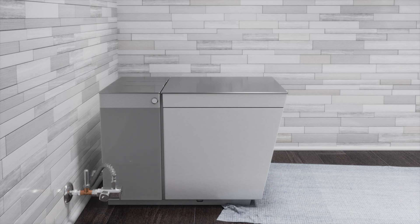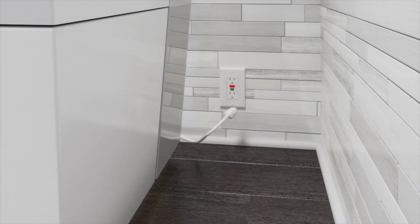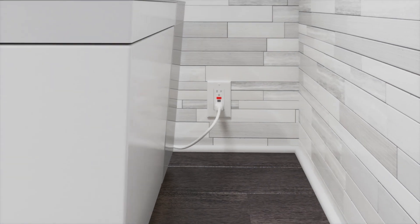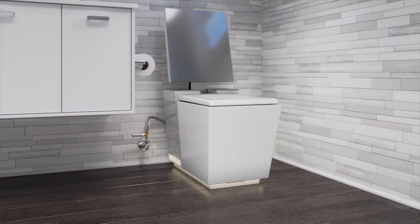Turn on the water supply and check all connections for leaks. Tighten any connections as needed. Plug the toilet into the outlet. Once plugged in, the toilet will automatically enter startup mode. This process takes several minutes.